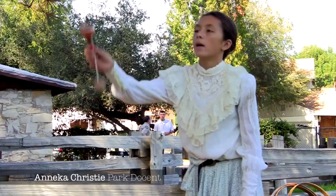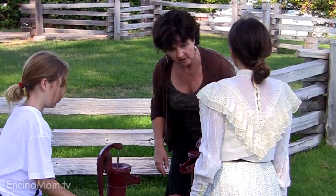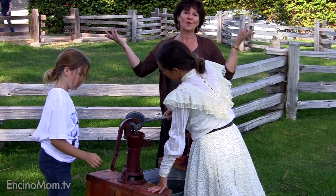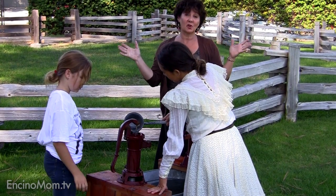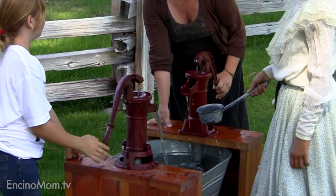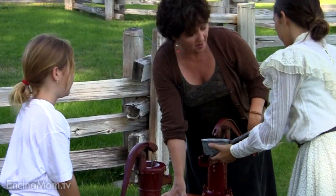And now let's meet Annika. She'll show us how pioneers collected water. First you have to prime the pump to get it started. How many times have you heard that? You have to prime the pump. You would get up in the morning and say, 'Okay, little girl, my daughter, go out and get water from the pump.'